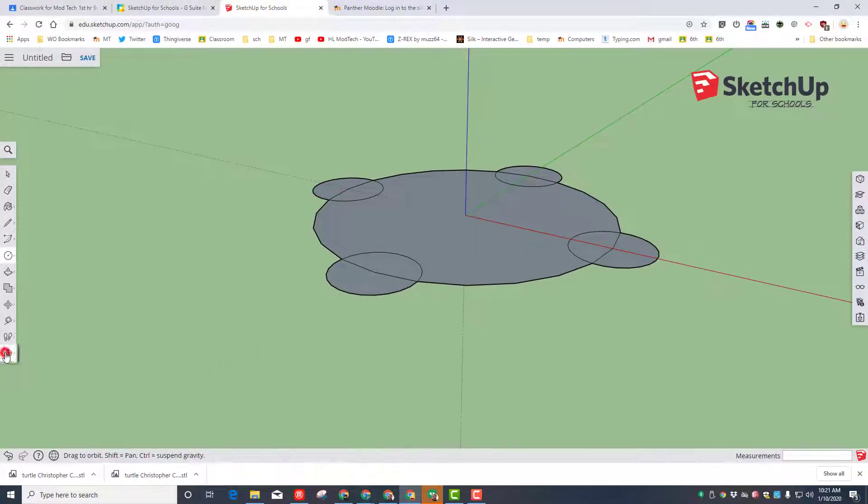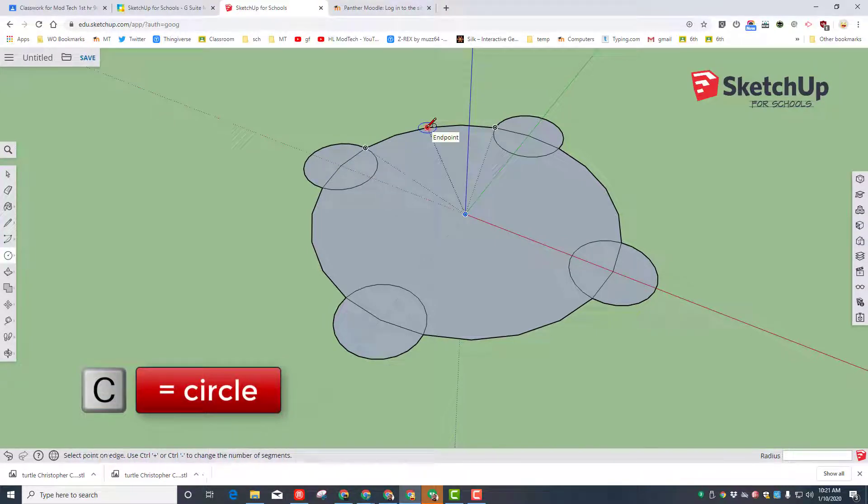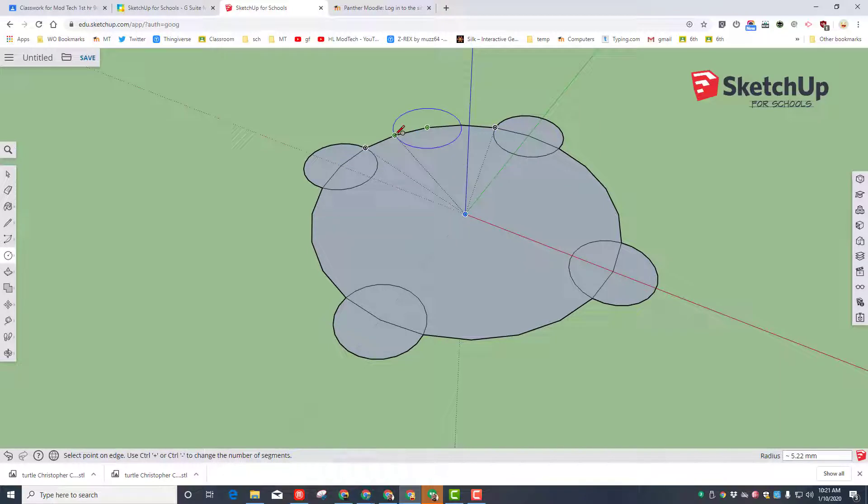Orbit so you can see it from the top and build your last circle. Use the letter C to switch to circle mode and connect to the not first but second endpoint for your turtle's head.